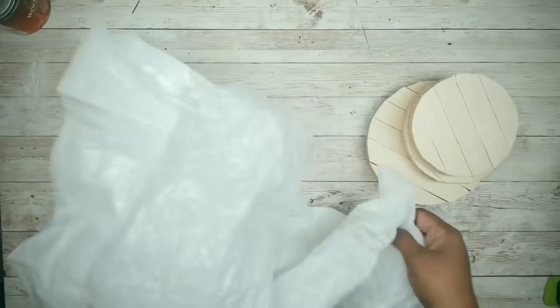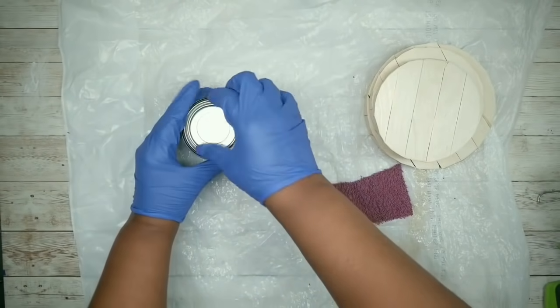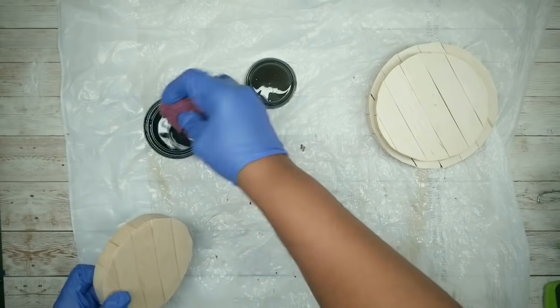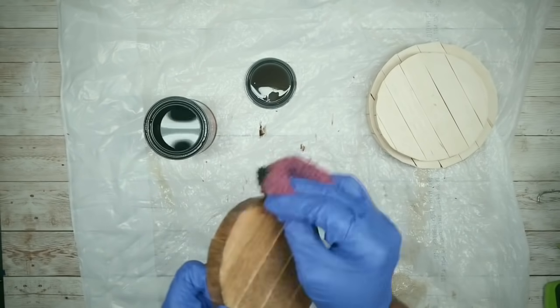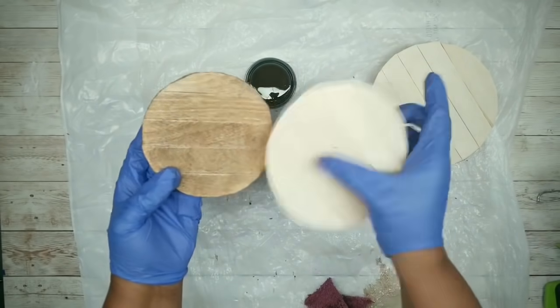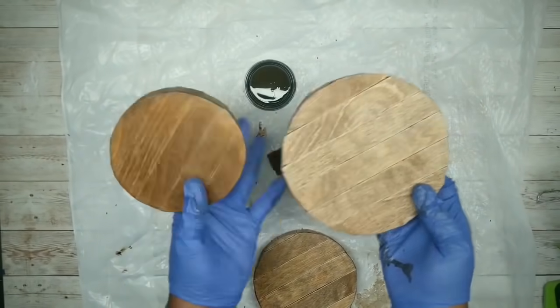I wanted a lighter brown color, so I'm going to be using this Early American Color by Ace. You can also use diluted acrylic paint as well. I'm just going to apply that stain to each one of the lids, and once they're all stained, just sit them out to completely dry.